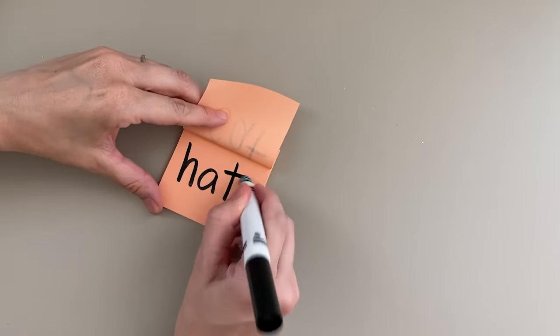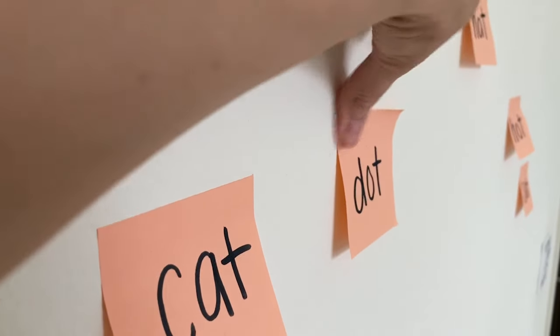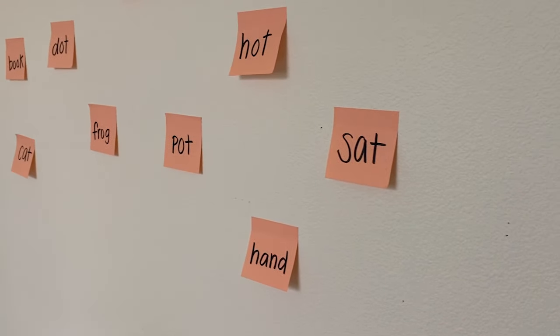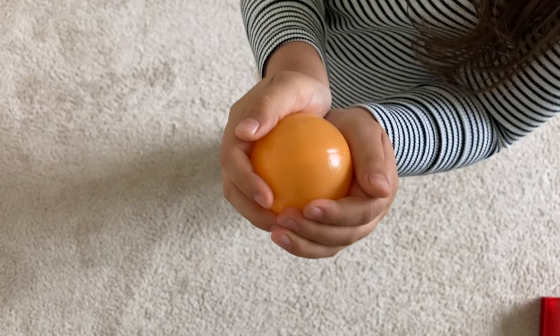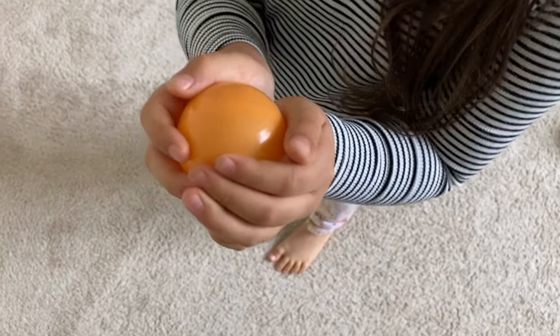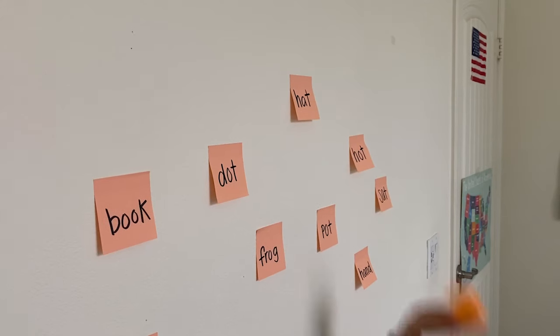The next game will not only help your child with reading but with their hand-eye coordination as well. I call it 'Throw the Ball at the Word' — super original, I know. You will need flashcards or sticky notes and something lightweight to throw, like a small ball. Write down however many words you want your child to practice and evenly place them on the wall. Simply call out a word and have your child try to aim and throw the ball at the right word. Reading can sometimes get boring for our wiggly little ones — this is just an active way for them to learn, especially for our kinesthetic learners.